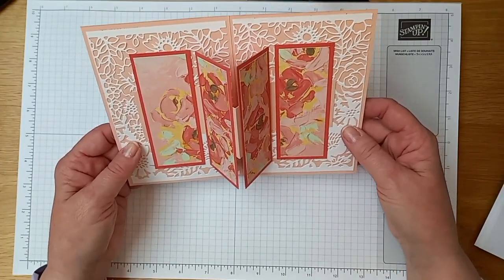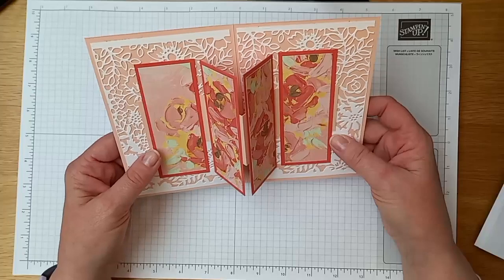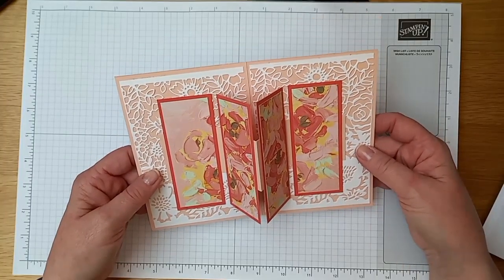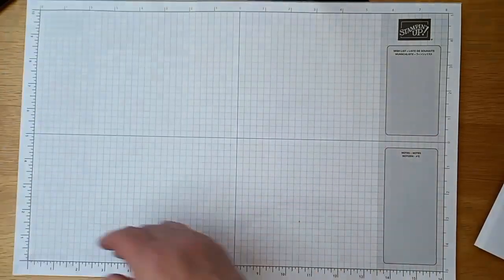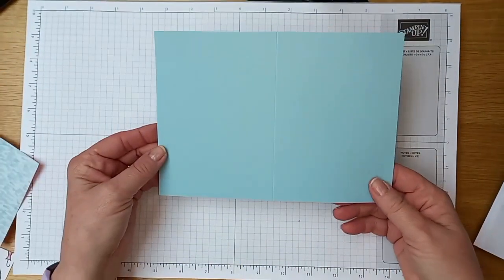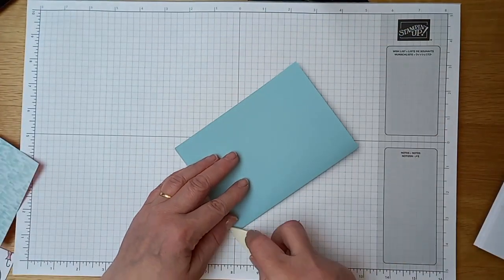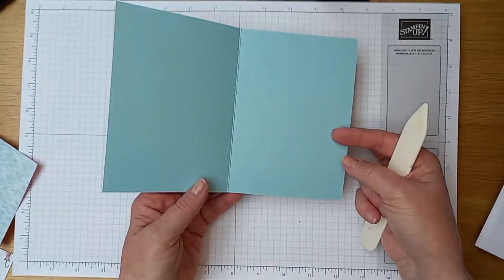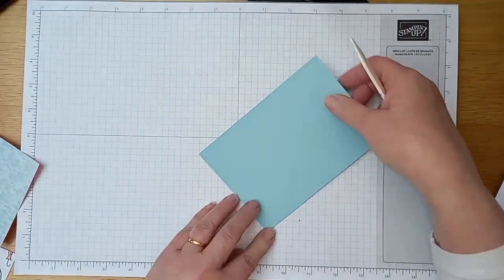There are lots of measurements, so I will make sure to add them to the details of the video so you can cut all the pieces out first if you want and then make the card up as I've actually done. The first thing you start with is an ordinary standard half a sheet of A4 card stock folded in the centre to create a portrait style C6 card face.